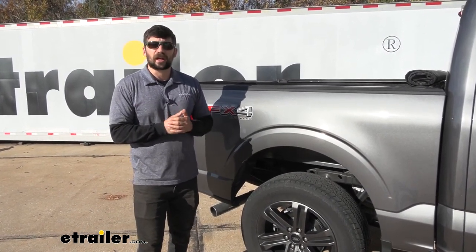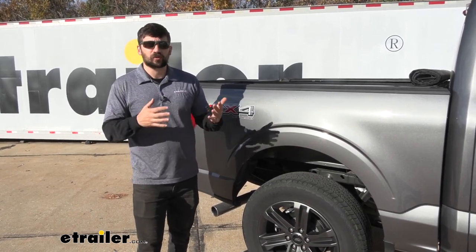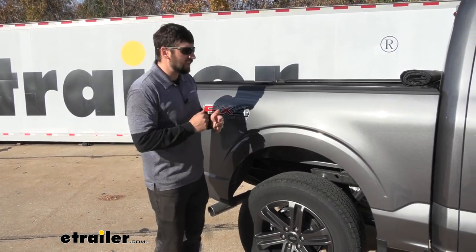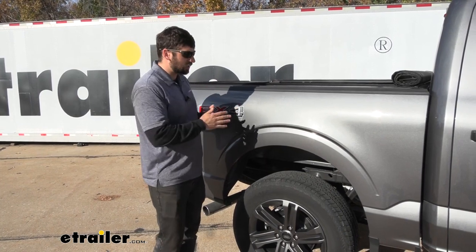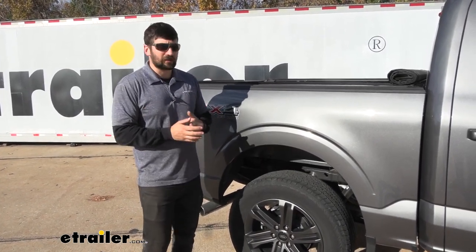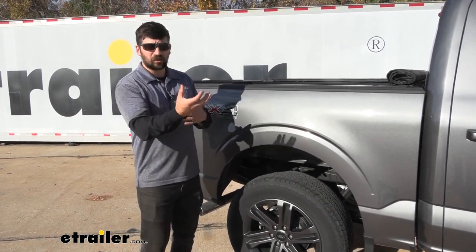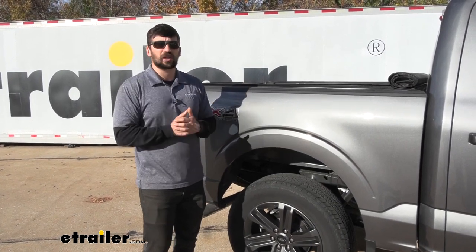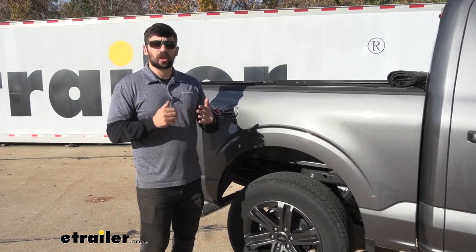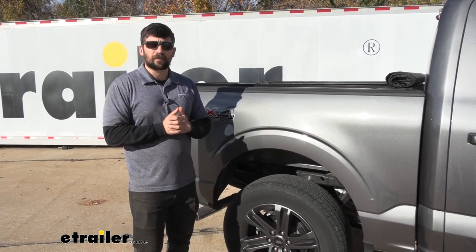Timbren springs simply replace the factory jounce springs with a much taller, more rigid spring to provide support when towing or hauling. They do work well, but there are a couple of downsides compared to airbags. Number one: you're actually going to have to sag a couple of inches before they'll even engage, whereas airbags engage instantly with less sag. We also hear a lot of complaints about Timbrens being very rough even when unloaded — when you hit a bump and those springs engage, it sends a jolt through the vehicle. With airbags, you get a completely factory-like ride when unloaded because you can simply deflate them.